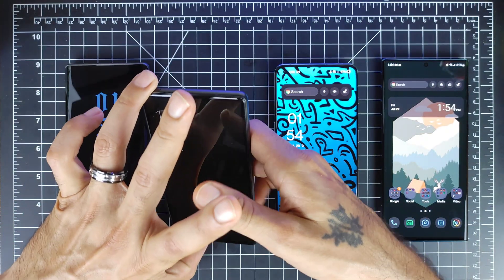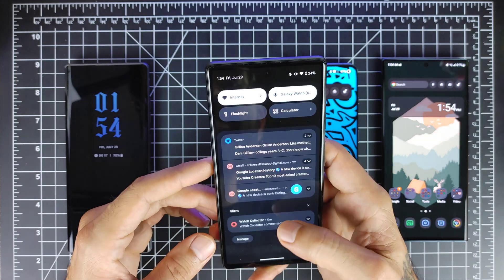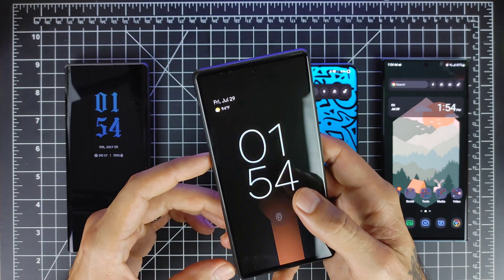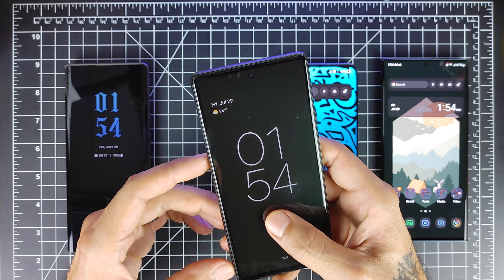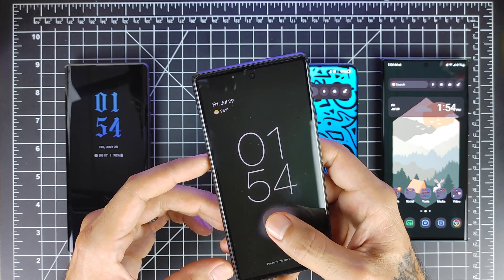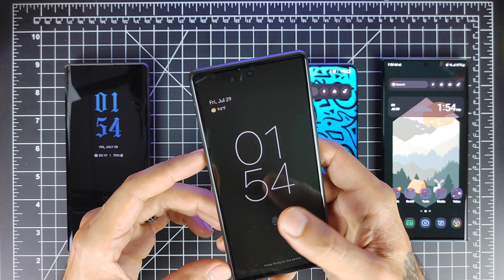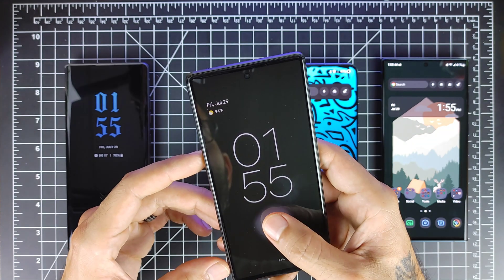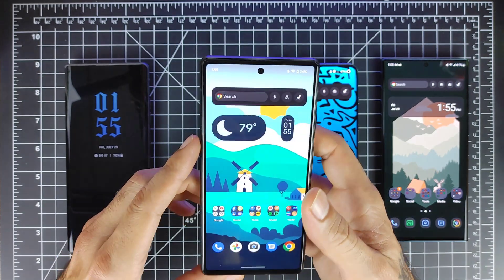Now let's go to the Google Pixel 6. The Pixel 6 has been known to have issues but has gotten a lot better over software updates. You still have to set your finger on there just a little bit longer for it to unlock. You can't just tap it like on the Samsung — you have to set it on there just for a little bit for the device to read the fingerprint. That's the Google Pixel 6 optical in-display fingerprint sensor.